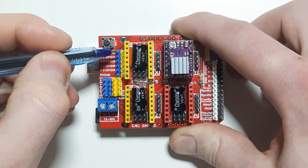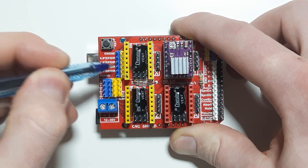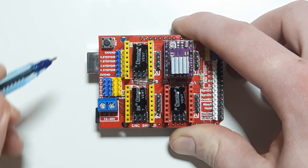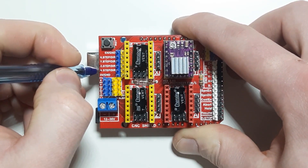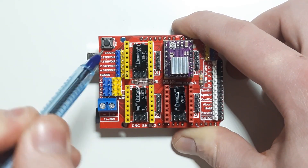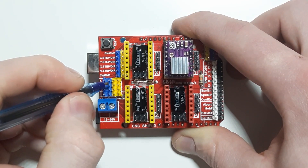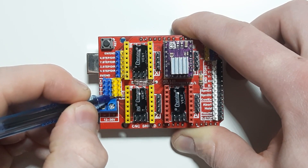Here we have the enable pin, and here we have the X, Y, Z step pins in blue and directional pins in yellow. Similarly on the other side, X, Y, Z step in blue and direction in yellow. The A-axis has a similar system here — A step and A direction — so you can route a pin from over here and control the stepper motor from there. These four pins here are all A step and all A direction.